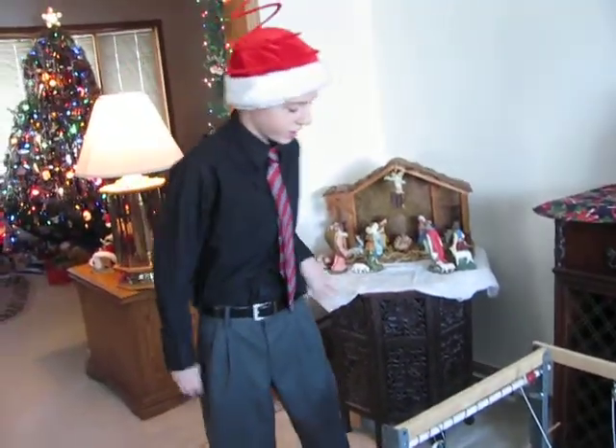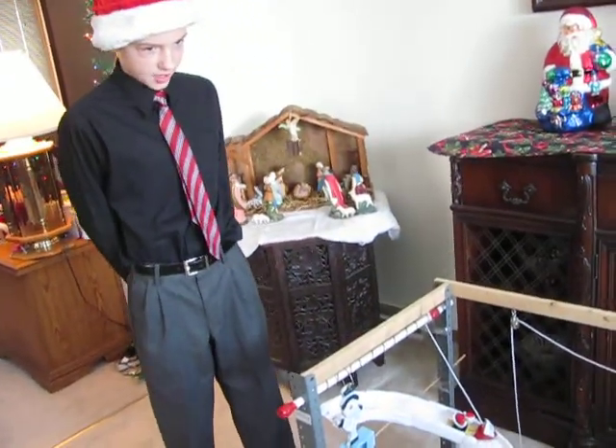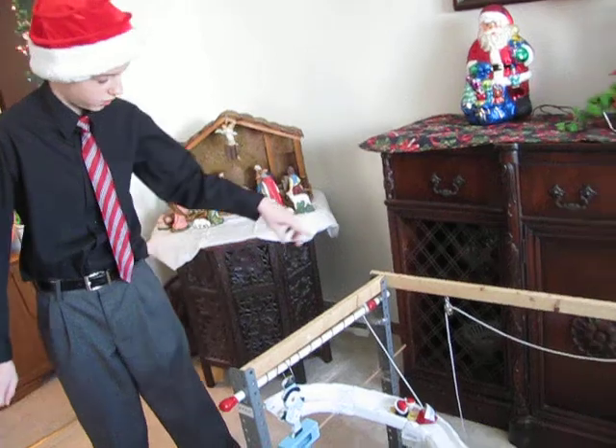We start off by turning the screw. Here's the screw. The screw winds the string that is attached to the wedge. Here's the wedge. The wedge is moved, releasing the wheel and axle character.